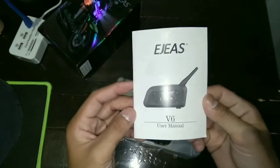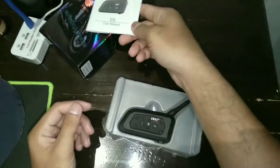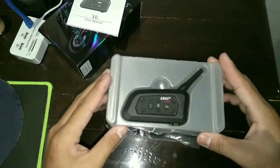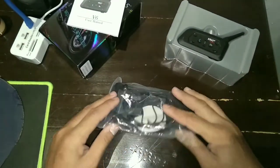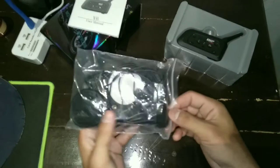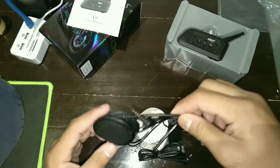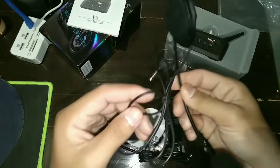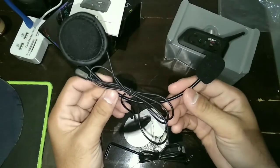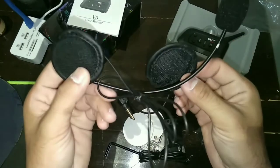Ini adalah manual booknya, nanti kalian bisa baca sendiri ya. Kemudian ini adalah speaker, mic, dan aksesorisnya. Ini adalah speakernya, sudah nyambung dengan mic nya.